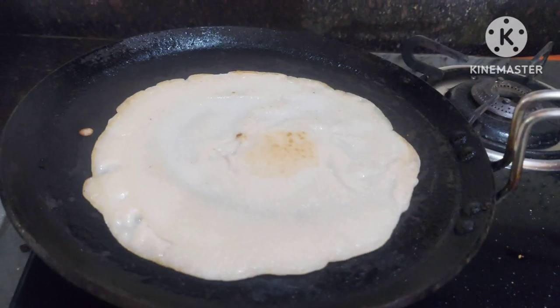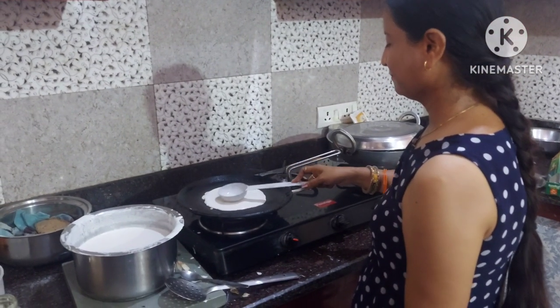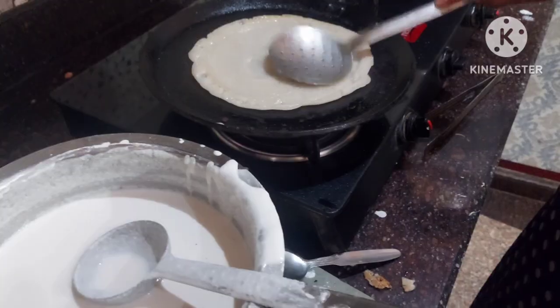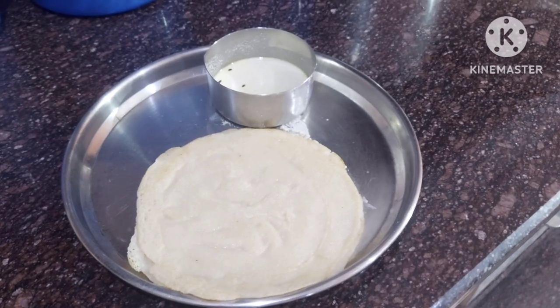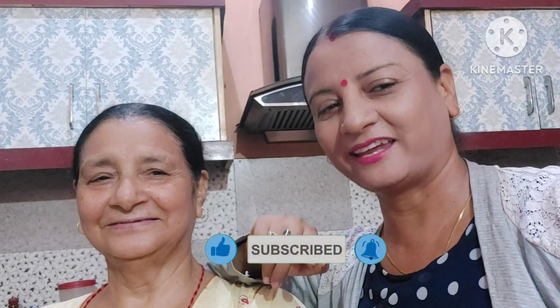Your dosa is ready. In the same way, you can cook the rest of the dosas. The dosas made at home are very tasty — you should try it at your home. The dosa and peanut chutney is ready. I hope you liked this video. Please try this recipe at your home and enjoy the beautiful meal. See you in my next video. Till then, be safe. Take care. Bye.